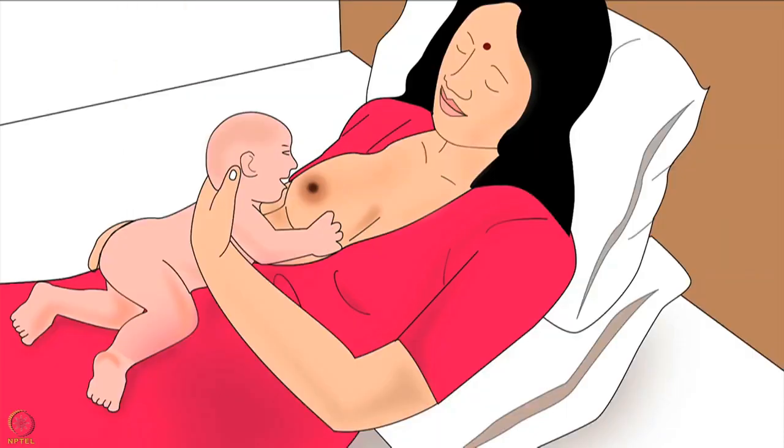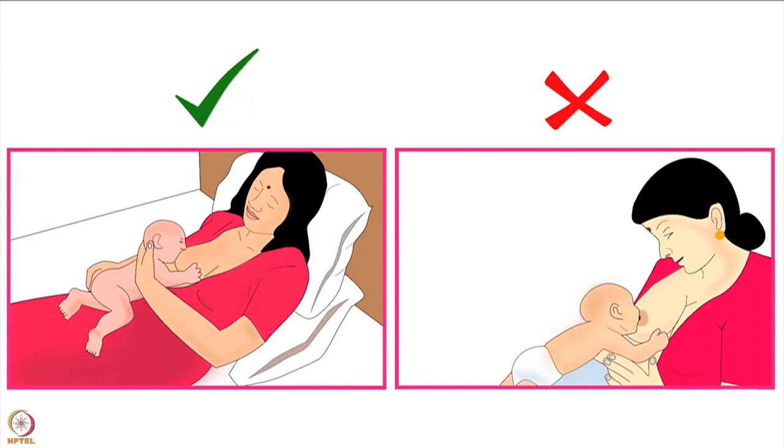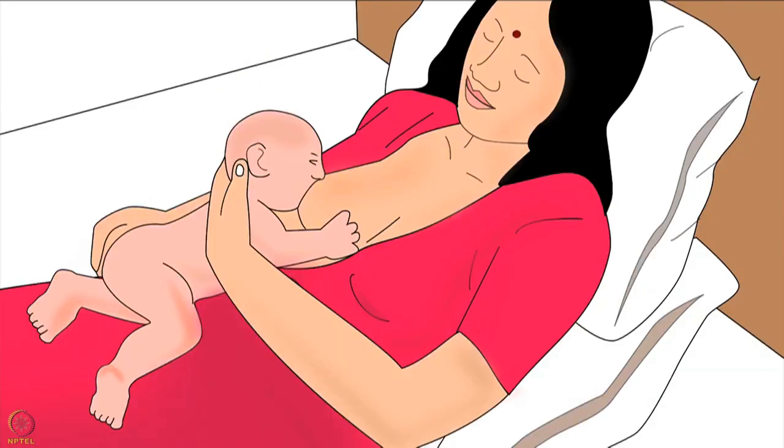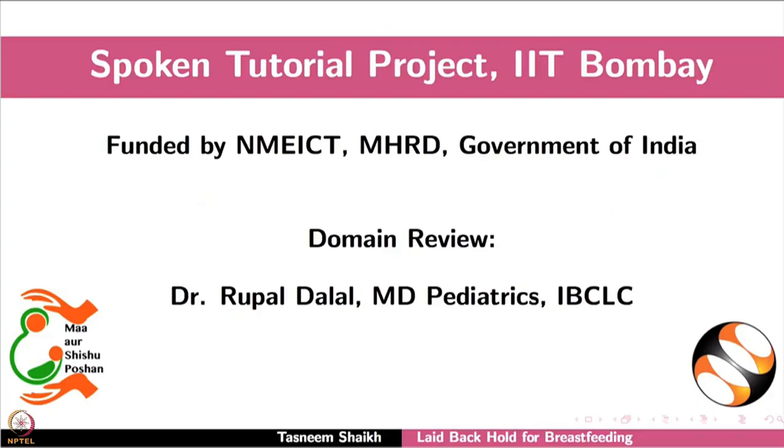Now the baby is in laid-back hold and ready to latch on for breastfeeding. In this hold, the baby can naturally attach deeply to the mother's breast. Deep attachment is explained in another video of the same series. As soon as the baby is deeply attached to the breast, the mother can release the baby's head from her hand and use both her hands to support the baby's body. In this position, the mother should lie back, relax and breastfeed. This brings us to the end of this tutorial.